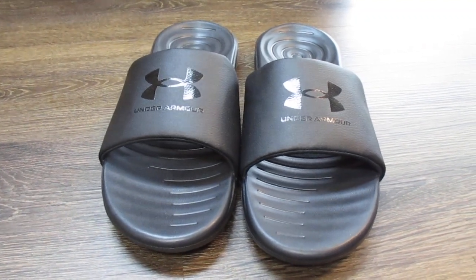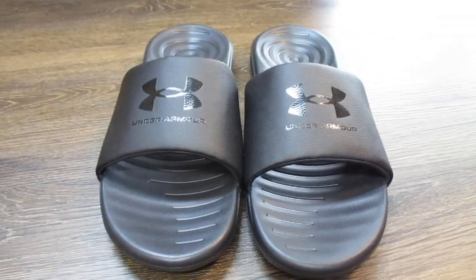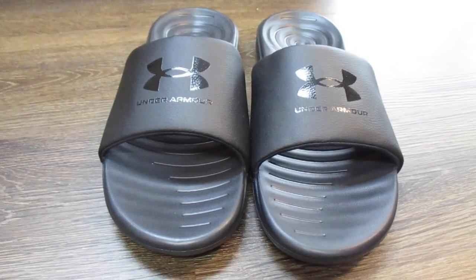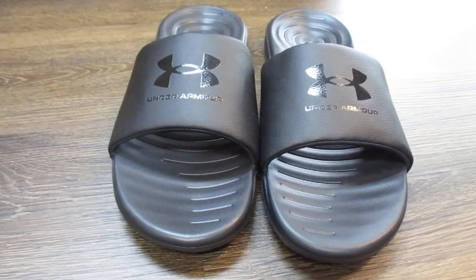Now you can get these in a bunch of different colors. This is the black on black. I'm more of a traditionalist myself — I usually stick with black or dark blue or something like that. But if you want something a little brighter or more vibrant, you can go for that.